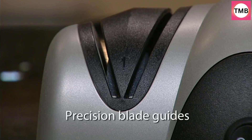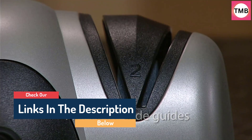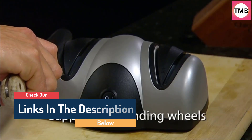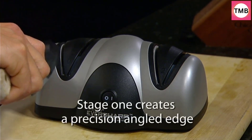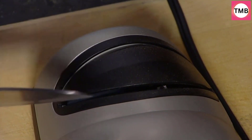Hello guys, today in this video we are going to help you find out the best knife sharpeners on the market. I made this list based on my personal opinion, and I tried to list them based on their quality, durability, customer reviews, and more. If you want to see their price and find out more information about them, you can check our links in the description below.